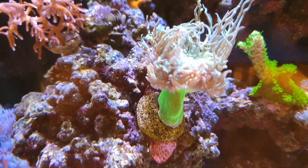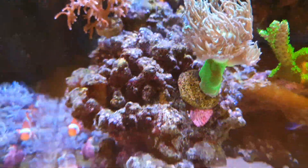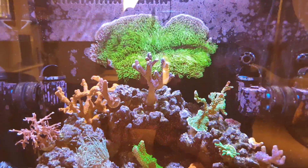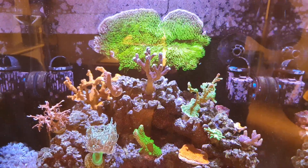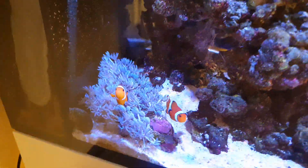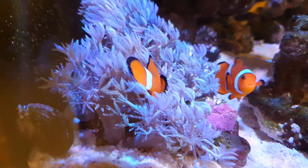The Duncan coral is doing good — the new heads around the base are really growing. GSP on the back wall is really expanding now; probably by the end of the year it'll cover that whole back wall, so it's growing rapidly. The clownfish are happy as larry in their little home in the pulse coral colony.